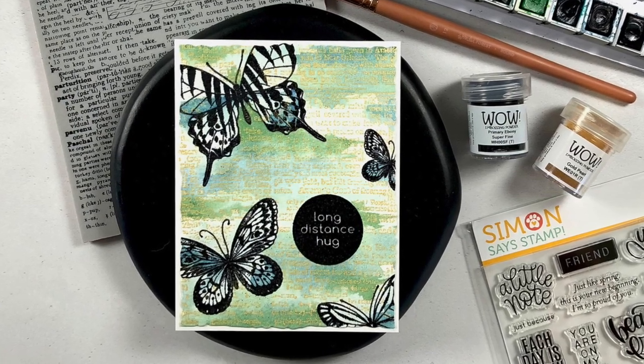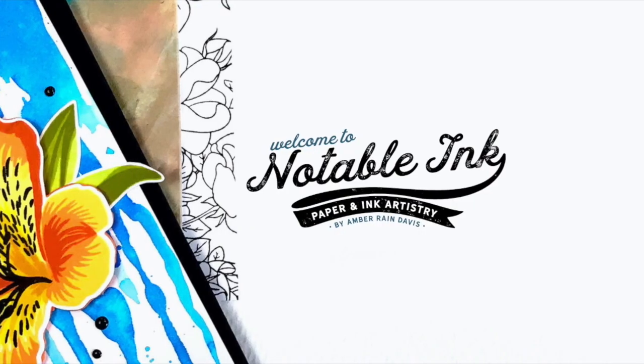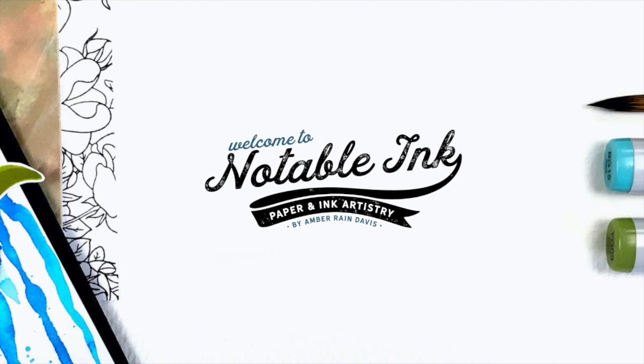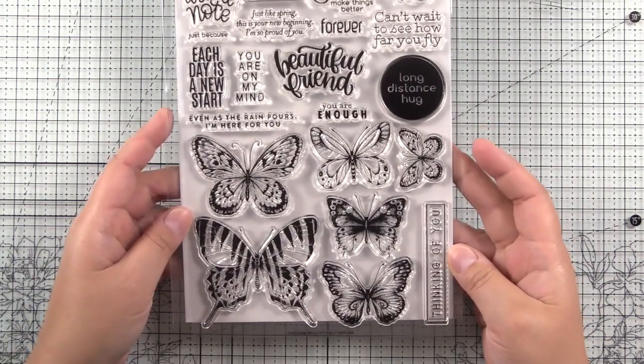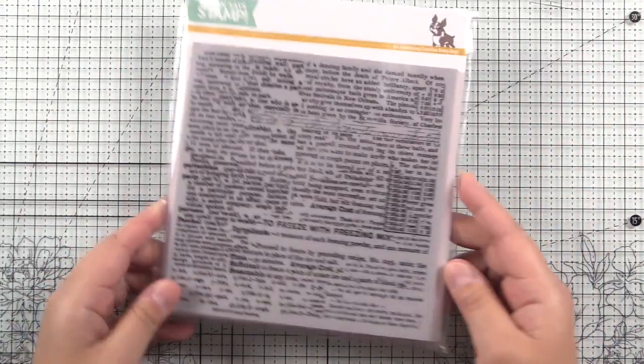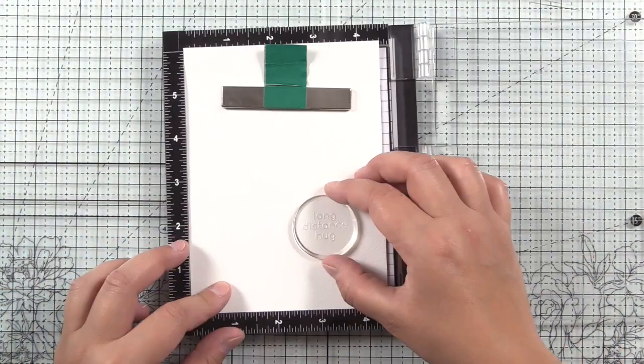If you're new to my channel, welcome and be sure to check out some other videos before you leave. Here is Simon Says Stamp Beautiful Butterflies, which has six butterflies and 15 sentiments. Such a great set. And I'm going to pair this with the Good Reading Background Stamp Set, also from Simon Says Stamp.